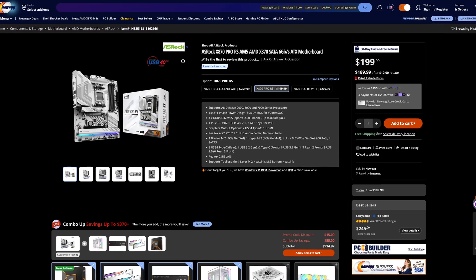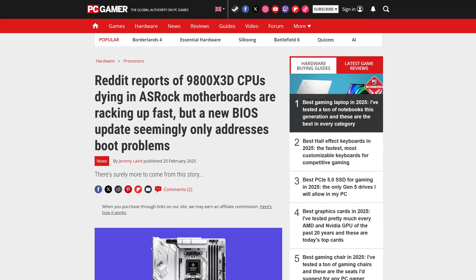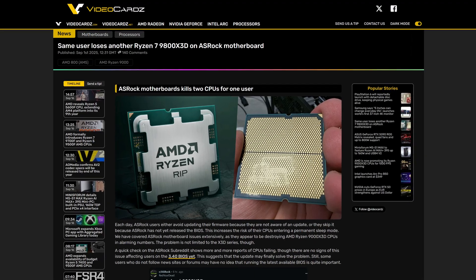I kind of feel bad for ASRock this generation, because on the one hand they're producing some of the best value AMD motherboards on the market like the insanely good Pro RS, but on the other hand their boards are still bricking CPUs even after several BIOS updates. Some unlucky fella even had it happen to them twice.